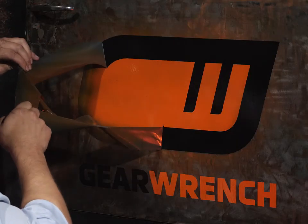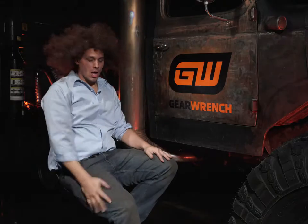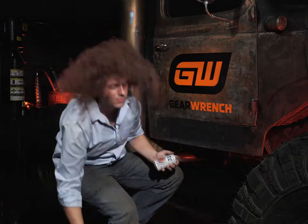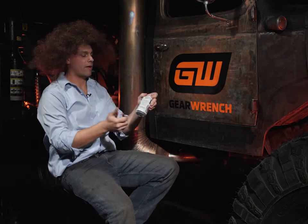No problems, right? There's no problems. This is going to go fine. Another work of art. That's what we do here — works of art, 24-7, six days a week. Because you got to have one day for drinking.